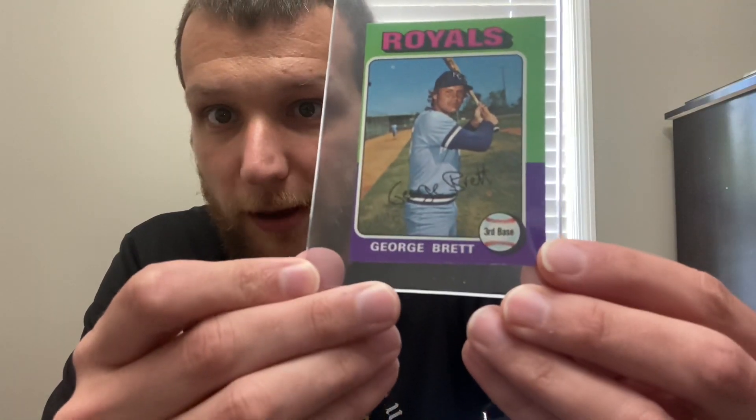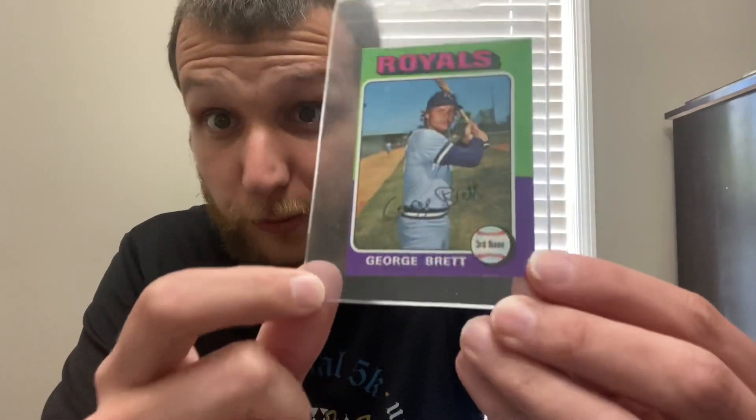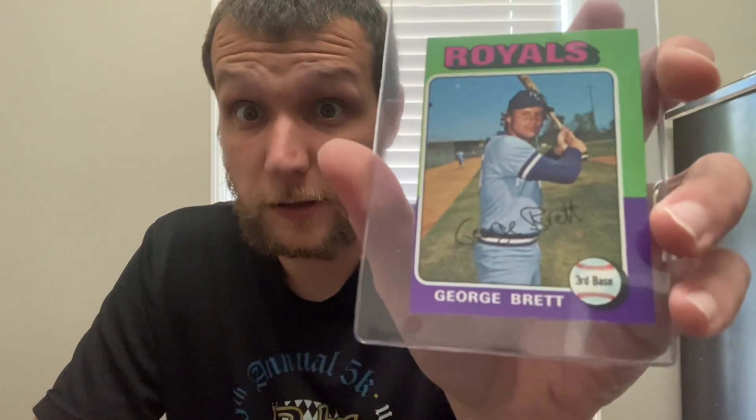The note reads: 'This is the one I pulled in my rack opening video — the centering takes it to a five unfortunately, or a seven OC. Didn't think you had this card yet.' And I don't have this card yet. Phil was kind enough to send me — in addition to the '75 Topps rack — a George Brett rookie card. I got a George Brett rookie card! This was not part of our trade; he just threw this in. I've never owned a George Brett rookie card.